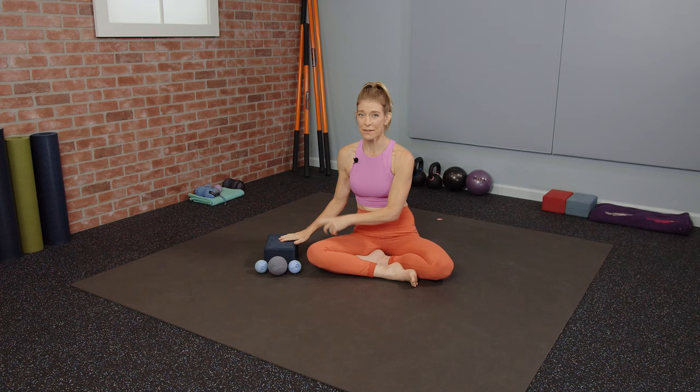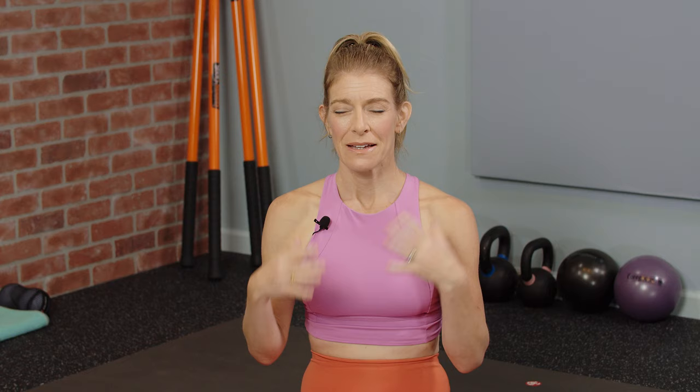All you need is clean fingers, a pair of yoga tune-up balls, an alpha ball, and a block, and of course, you.